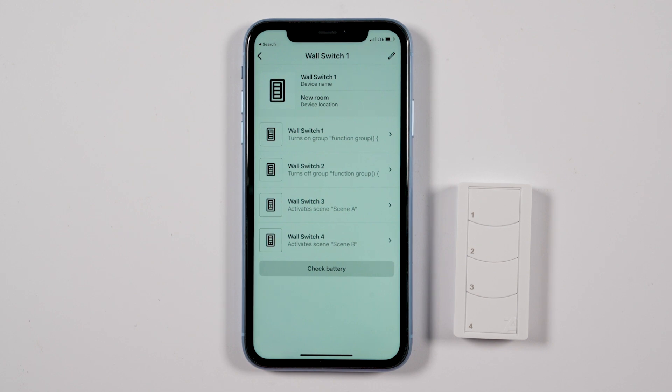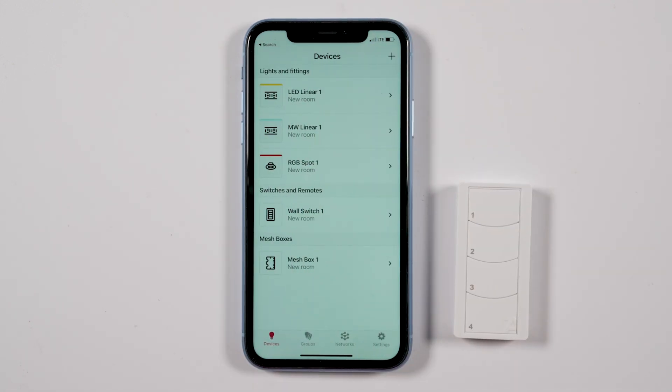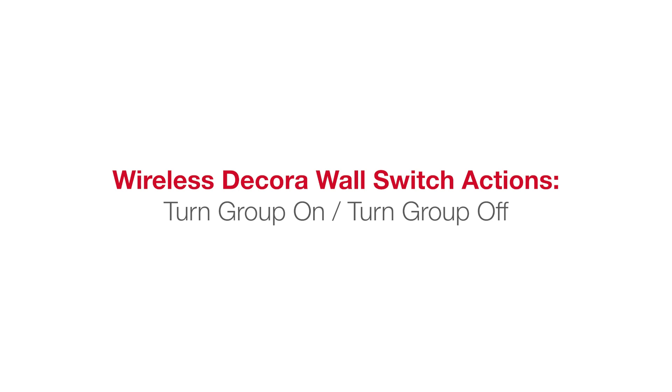After the check mark appears next to Control Group, select one of the other actions shown for the switch button. When done with all buttons, press the back arrow again to return to the Devices tab.